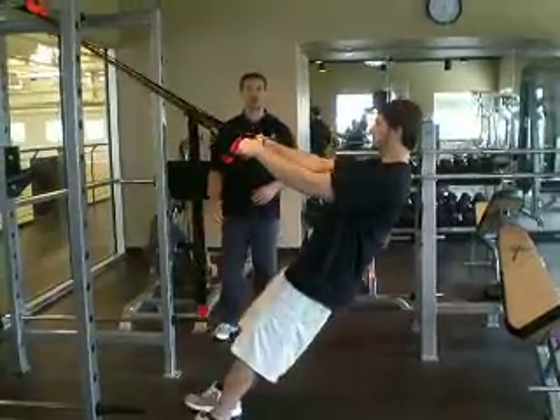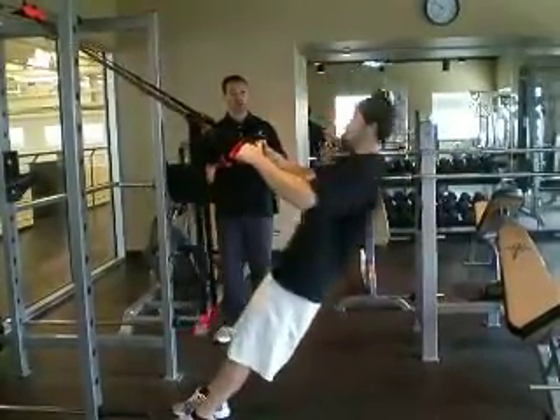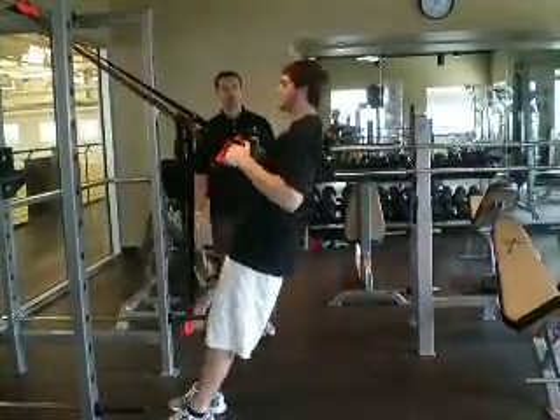Right now he's going to start with a row, focusing on the back muscles — squeezing on those shoulders and the back. He's going to do five repetitions of the back row.